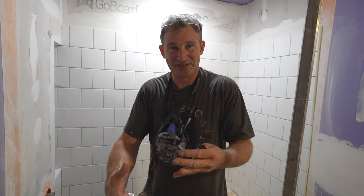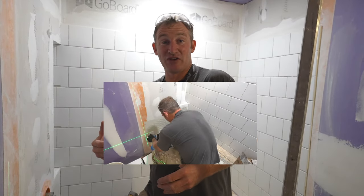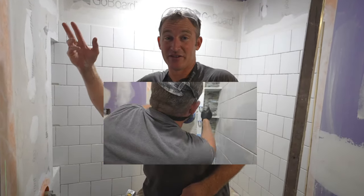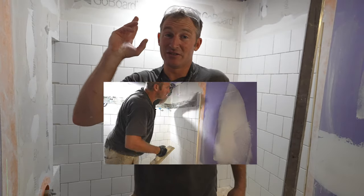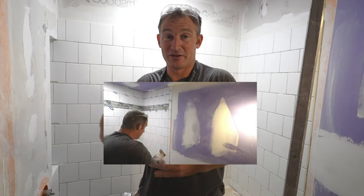Day five — hopefully you strengthened those tiling muscles and got used to using the thinset and adhering all that tile. You should be able to pick up right where you left off yesterday and finish the rest of the tile. Another important key point is to do the third coat of mud so that things can dry properly for day six.